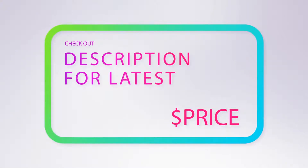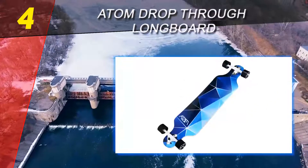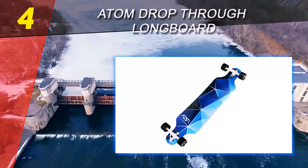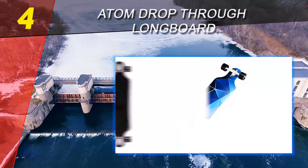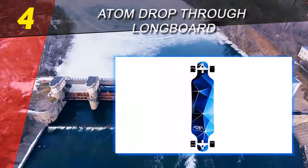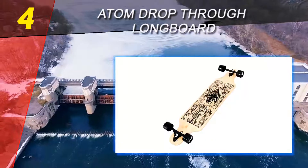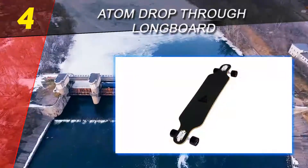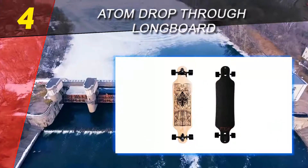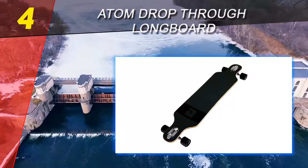Coming in at number four on our list is the Atom Drop Through Longboard. The Atom Drop Through longboard is a great wide option for those looking to have a little more control on long straightaways. The overall dimensions come out to 40 x 10 x 5.1 inches, making it quite a bit roomier than most complete longboards on the list. If you're a beginner or just want more space, this might be your best bet. An 80-grit grip along the top takes a unique spin on the typical selection while maintaining a similar level of hold.